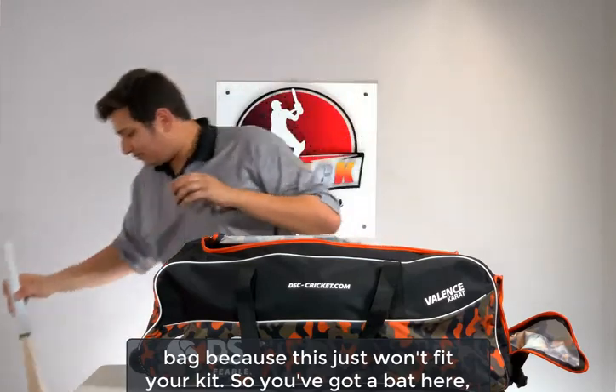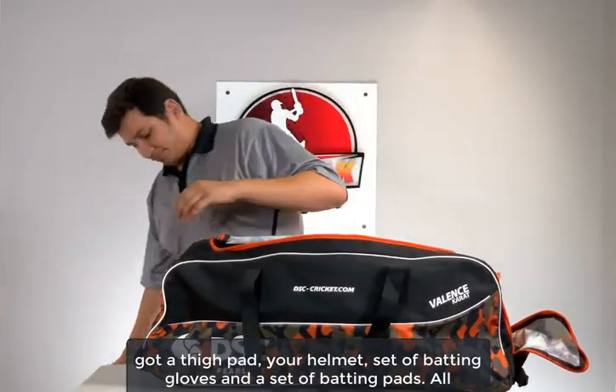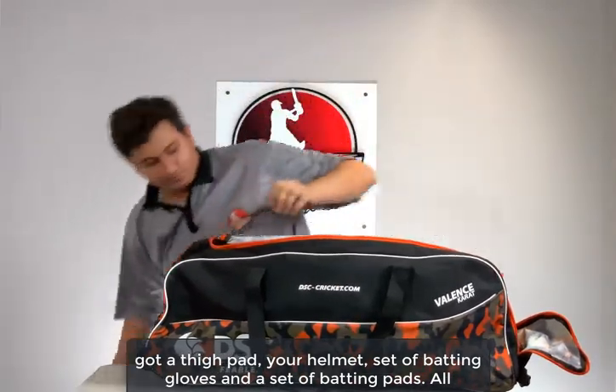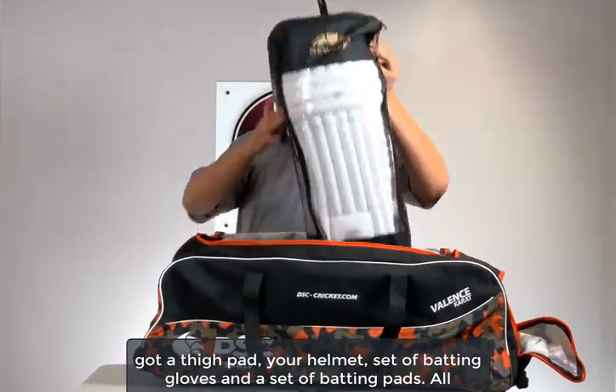You've got a bat here, you've got a thigh pad, your helmet, a set of batting gloves, and a set of batting pads.